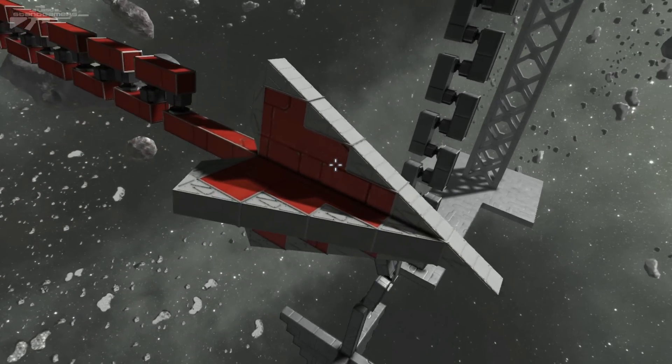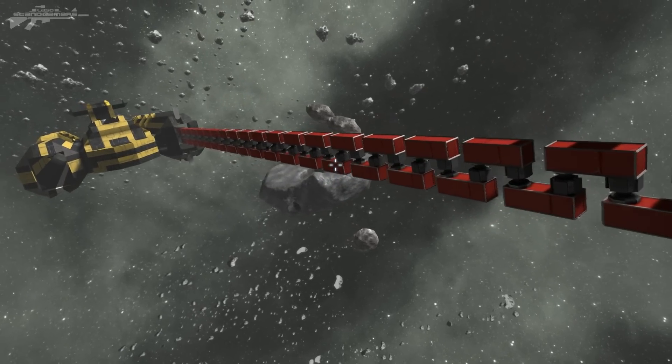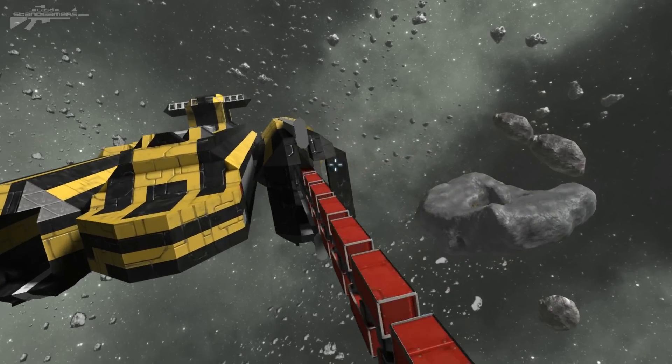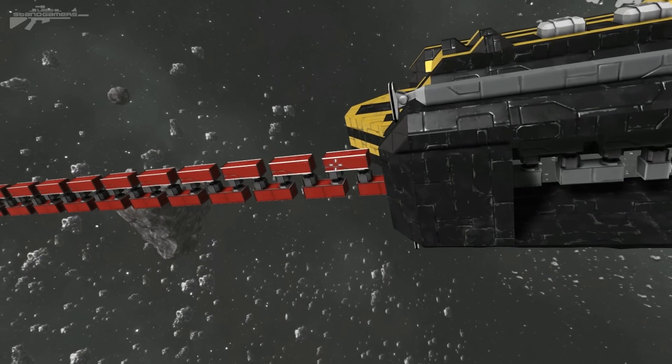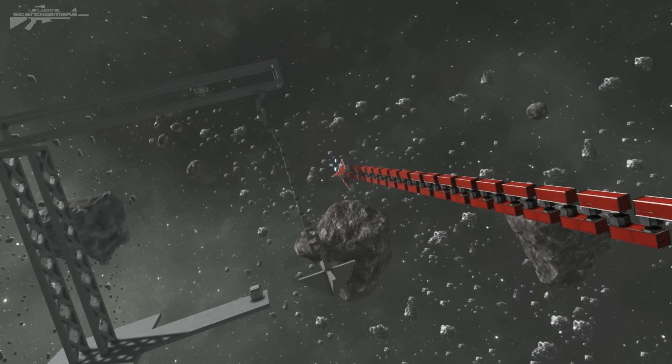I've constructed this form of grappling hook — we've got a sharp point on the end and a coil that coils inside the ship. When it's coiled up we should be able to release it, it'll fly out like this and into the target where we can pull it away.